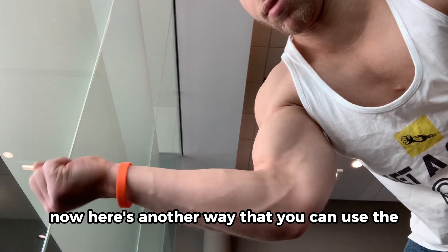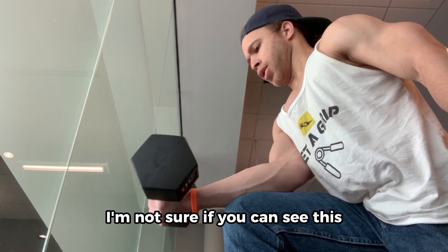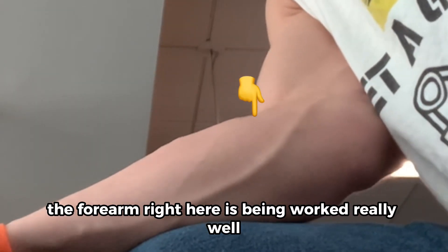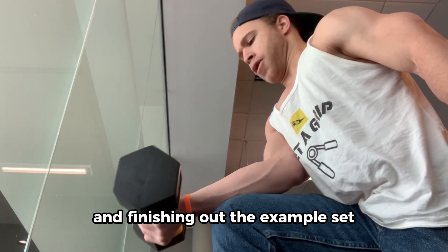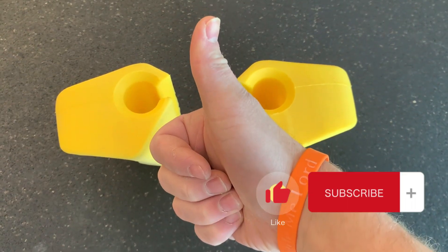Now here's another way that you can use the tools: dumbbell wrist curls. We're going to get a close-up here — the forearm right here is being worked really well, I can really feel that. And finishing out the example set, I hope you guys enjoyed the video. See you next time, and don't forget to subscribe.